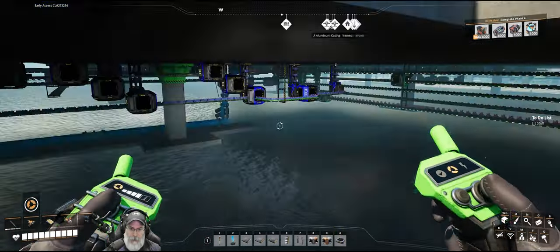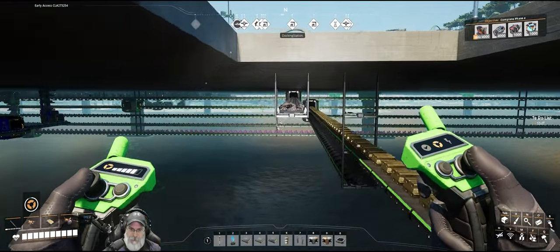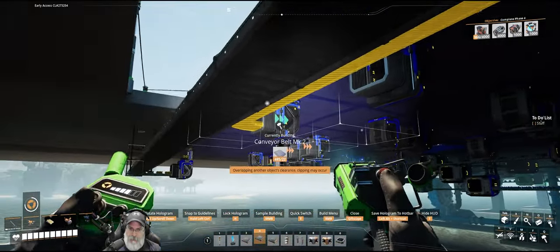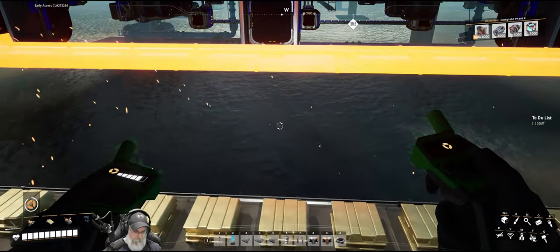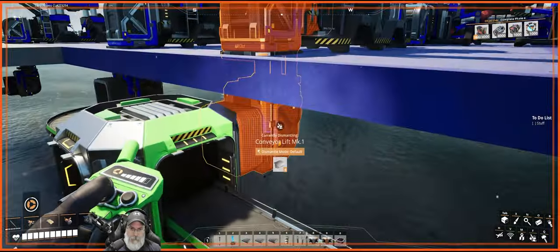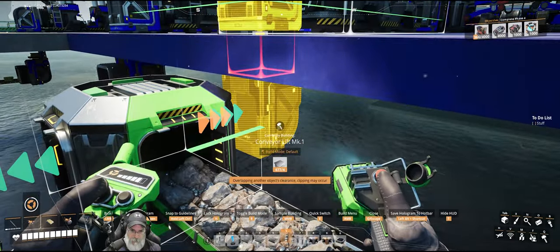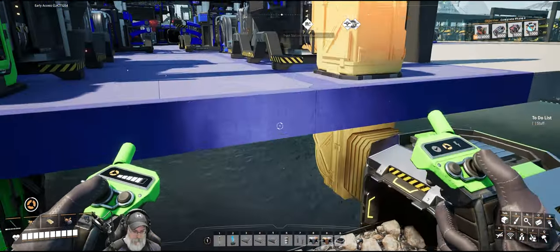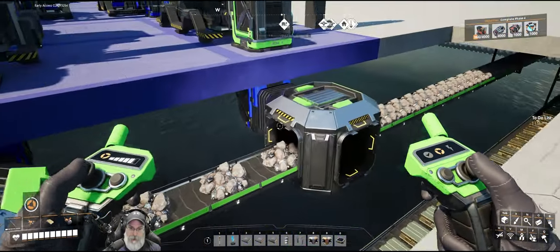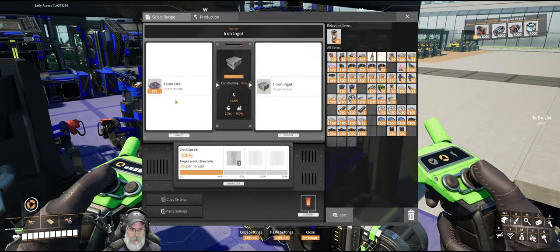It's straight. We'll run you to there, then lock in a splitter there and a splitter there. Reset these guys. That should be all we have to do — you're getting ore, you're getting ore, you're getting ore.